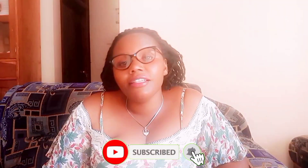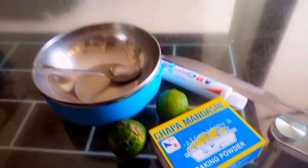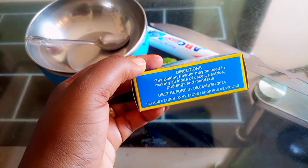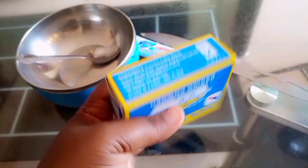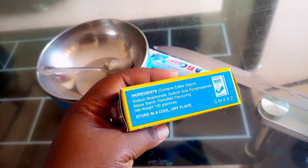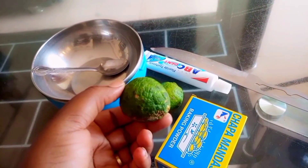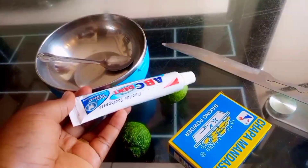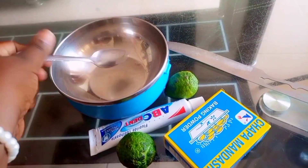These are our ingredients — the things we are going to mix. We have sodium bicarbonate, that is baking powder. We are going to take a portion of it for our remedy. We also have lemon and toothpaste — the best toothpaste to use is Colgate. We have a spoon, a bowl, and a knife. We are going to use these to make our remedy.